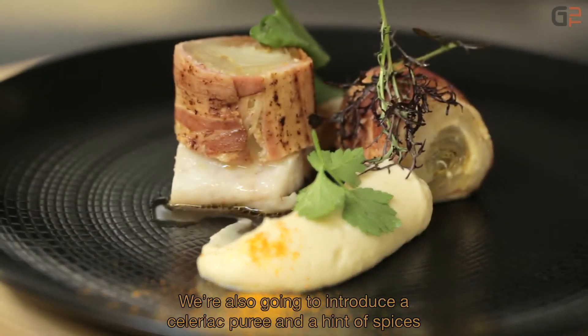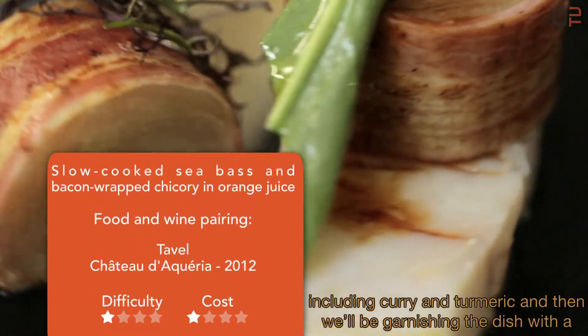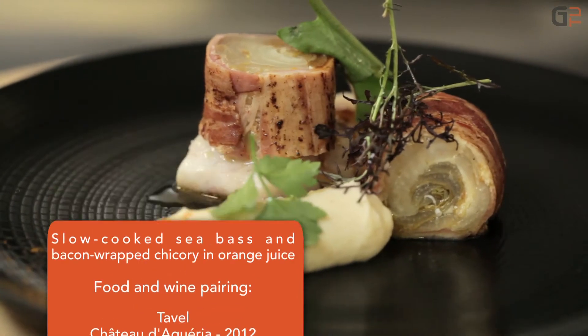This recipe will also be accompanied by a celeriac purée, with a touch of spices — curry and turmeric — and we'll finish the dish with a little sorrel, some mustard, and a few sprigs of watercress.